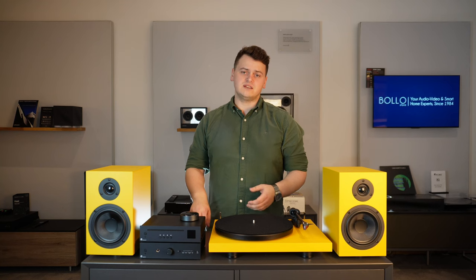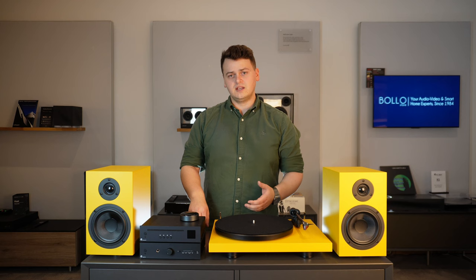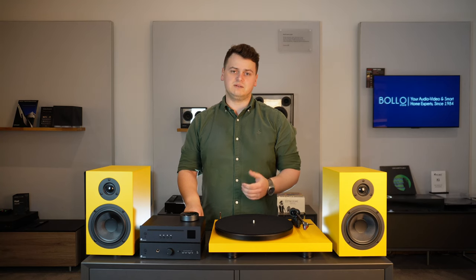As we've become used to with Project, the design and performance punch way above the price ticket. So if you're looking to spend below £2,000, this really is the system for you if you want to experience high-quality vinyl playback.